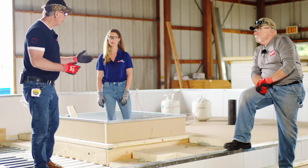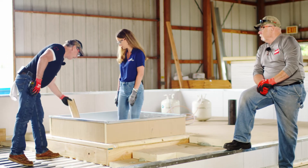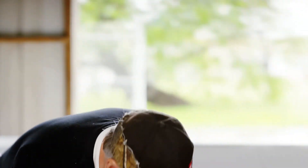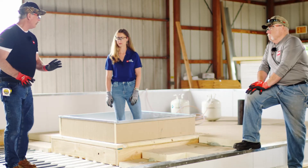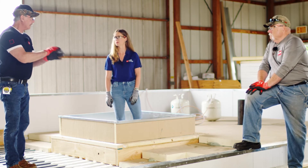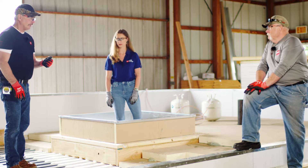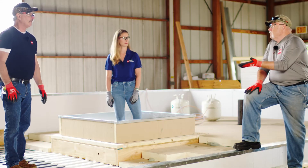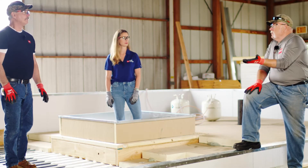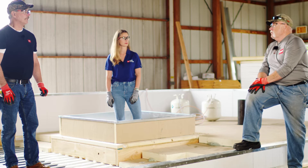With a one-inch minimum gap required, what we'd do as a contractor is take a piece of dimensional lumber like a two-by-four and wedge it between the wall and the insulation. Once the insulation is fastened and the low-rise foam is down, pull the board out and foam it in. It's better to be over spec than under spec — you don't want a consultant coming over saying you've only got three-quarters or seven-eighths of an inch.